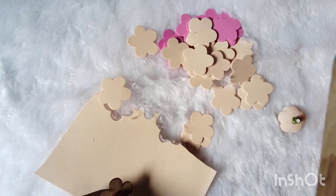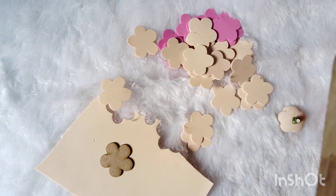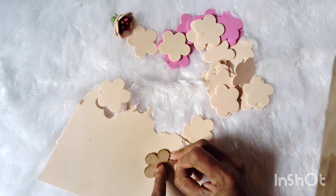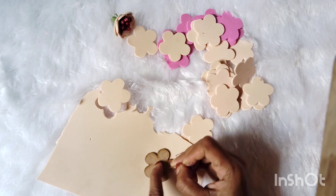I am going to show you a stencil here, but this is not available. I will show you a little bit of a notebook. I will show you a flower here. This is the flower.